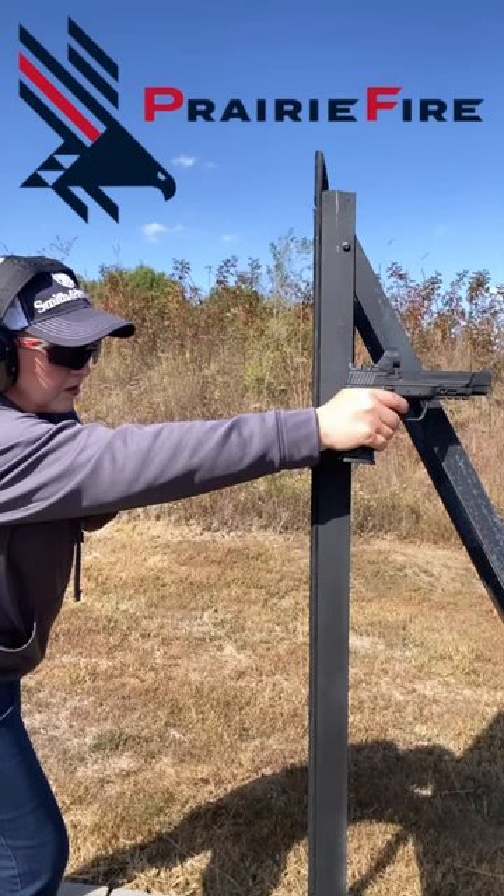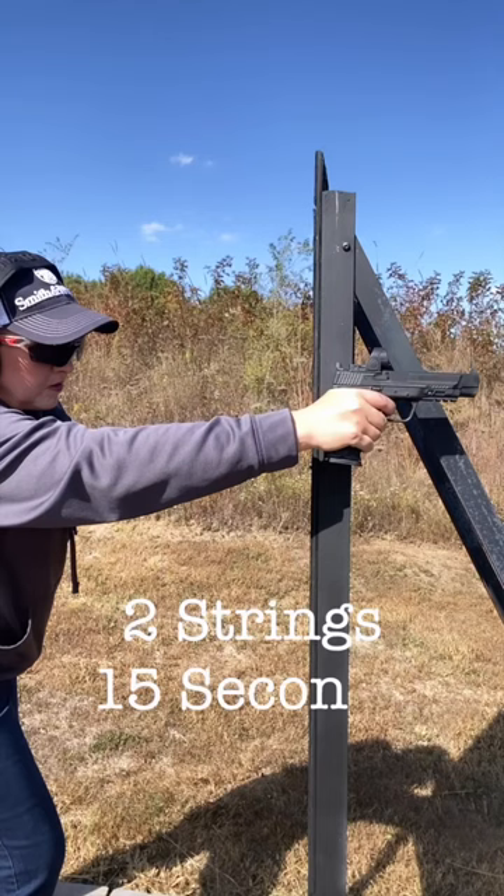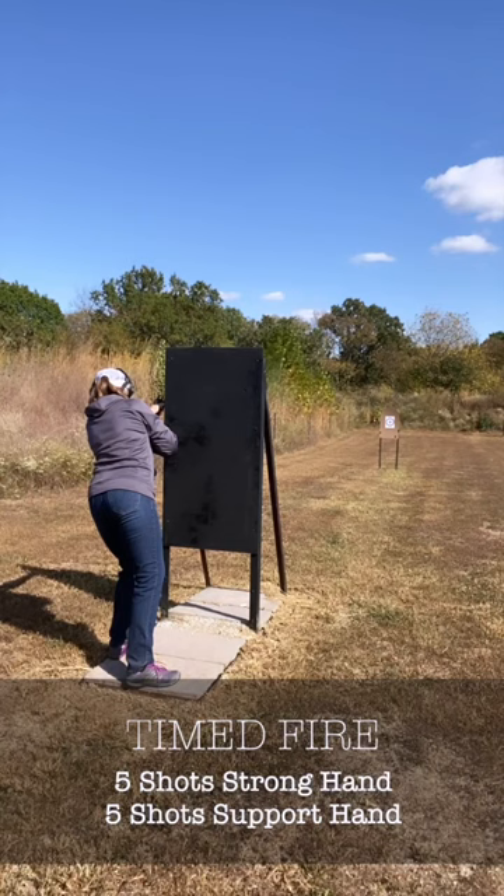Hey everyone, Julie Golub here. I'm prepping for the Prairie Fire Ring Championships in Texas at the end of the month, and the second stage of the event is one-handed shooting from around a barricade. Hopefully, I'll shoot well enough to make it to this round. There's a 15-second time limit for each of two strengths — the first is strong hand, the second support hand — and the target is set up at 15 yards.